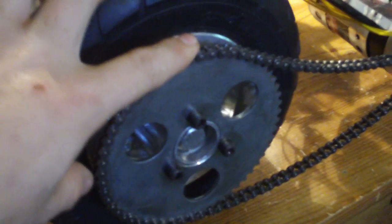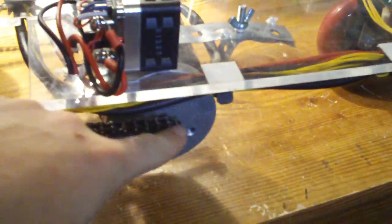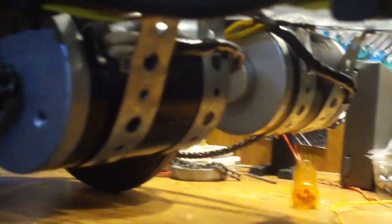It's got two solid rubber 8-inch scooter wheels with number 25 roller chain and a big sprocket that runs to a 24-volt scooter motor. There are two of them — 135-watt motors. The sprocket is missing right now because it's actually being worked on.